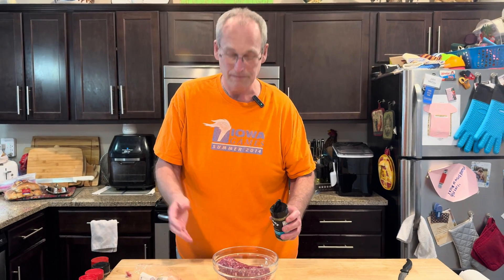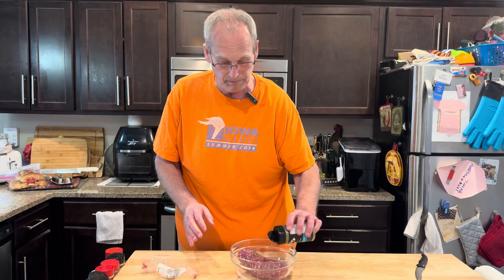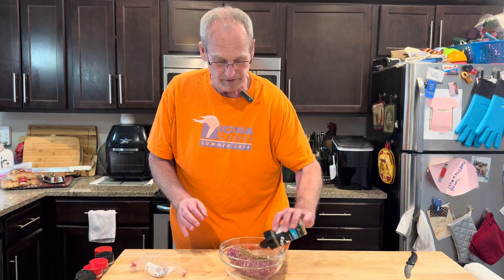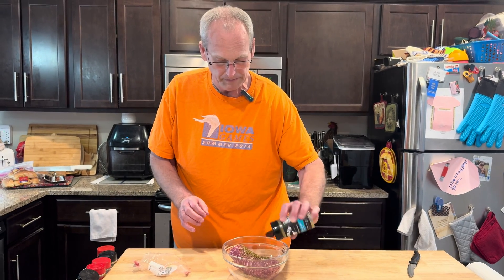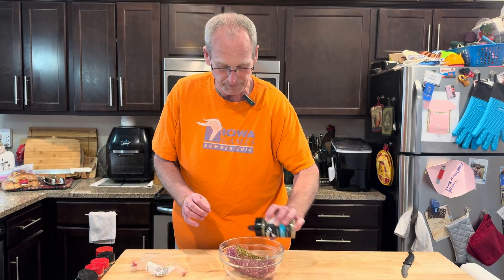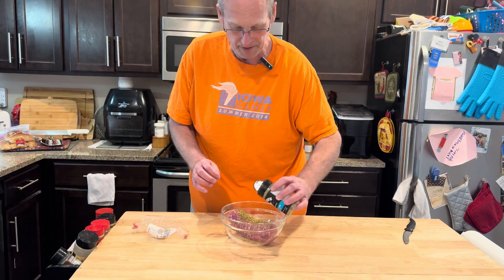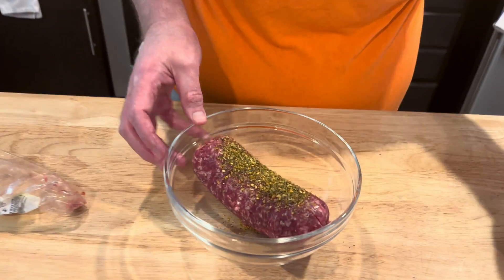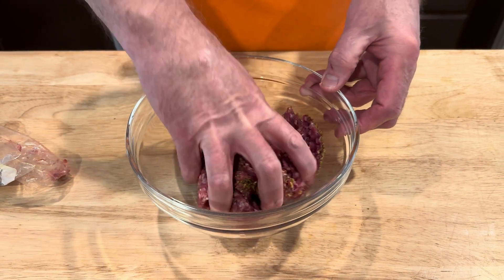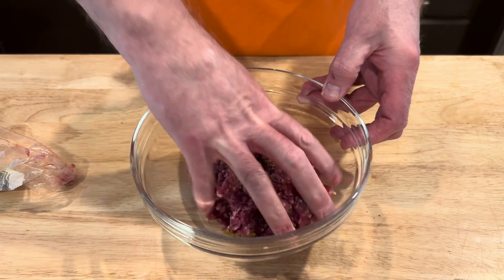They serve a lamb burger at the fair every year — they do lamb burger and lamb bacon. But I think that's just the burger; I don't know that they season it up. So this is just a Greek seasoning from Kinder's, and I want to get that into the meat and get it all incorporated. I'm going to put a lot in there because I probably won't season it on the surface. I'm just going to incorporate it in there, kind of like you're mixing up a meatloaf.